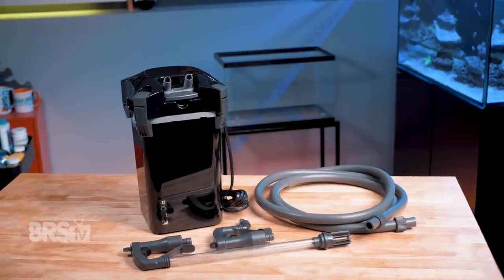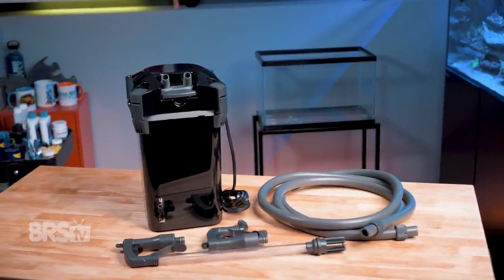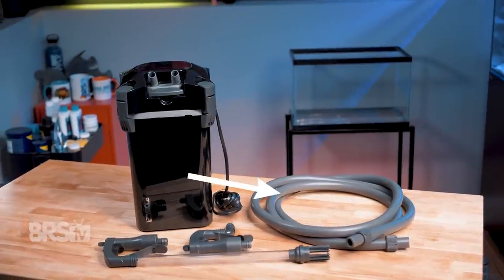If Ciche's whale canister filters match your reefing mantra, you can go ahead and pick one up for yourself, whether it's for periodic maintenance or setting up a nano tank, by clicking right here.